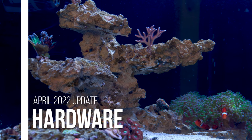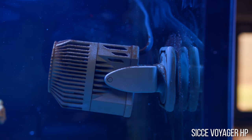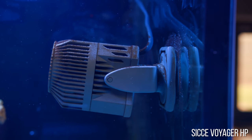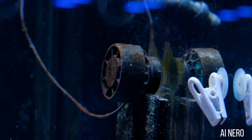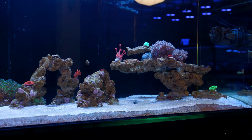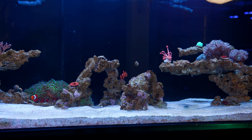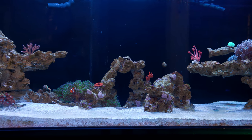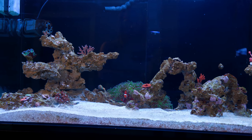Moving on to hardware updates — you may have noticed I finally have powerheads. The flow in this tank was always a bit lacking, and the plan was to get AI Nero powerheads, but due to the chip shortage they've been very hard to get. In the meantime, two Sea Chave Voyager HPs have been installed on opposite ends of the tank to create more water movement. Eventually I'd like the Nero powerheads since they're programmable — on other tanks we run two pumps ramping from zero to one hundred while the other ramps down, creating a cyclone wave motion across the length of the tank.